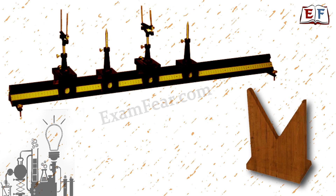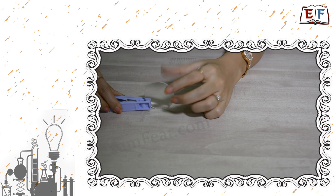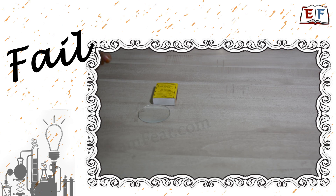Never attempt an experiment without adult supervision. Whenever we want to perform an experiment with a lens or a mirror, we need a stand that can hold it properly. When we visit our practical labs, we see various designs of lens stands. But what if we want to perform the same experiments at home, where we do not have such stands? Even if we try to create a stand with household things, it becomes quite a challenging task.